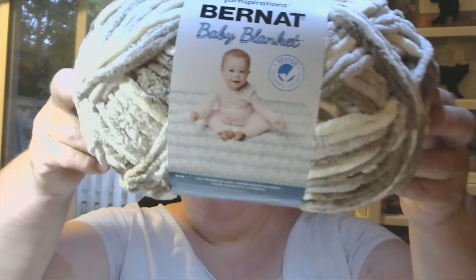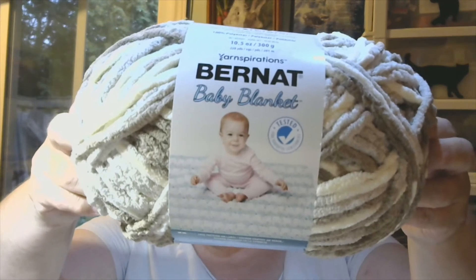Anyways, the first one I found was this Bernat Baby Blanket in the colorway Little Sandcastles. This ball is 10.5 ounces and it is 100% polyester and it has 220 yards. Regular $10.00, I got it for $6.00. So that was the first one.